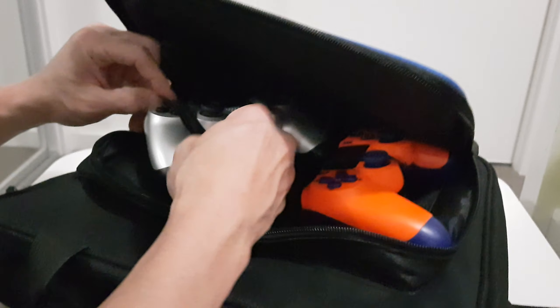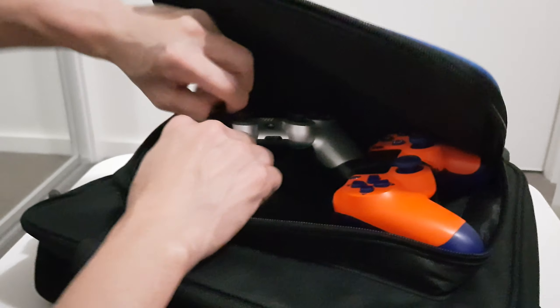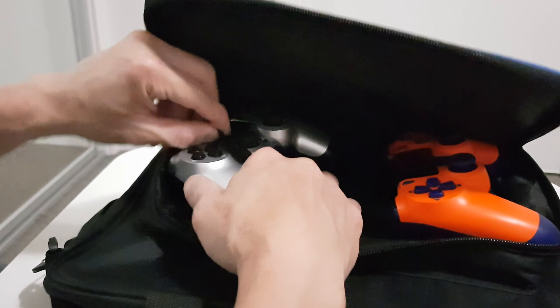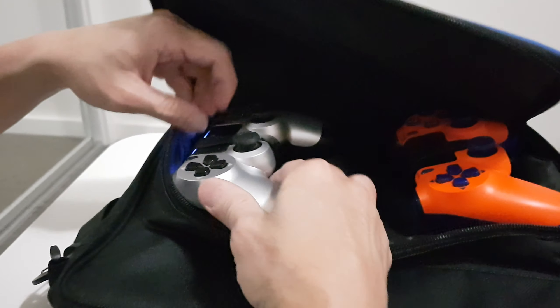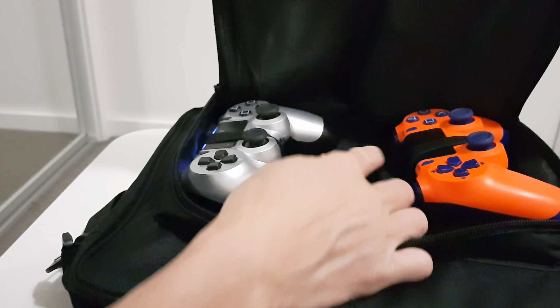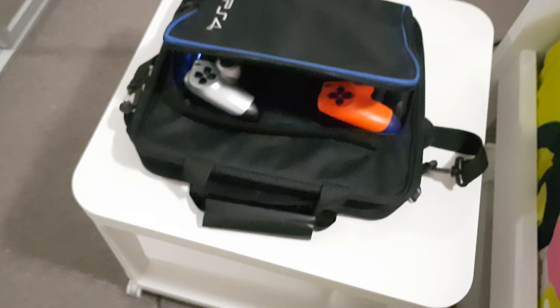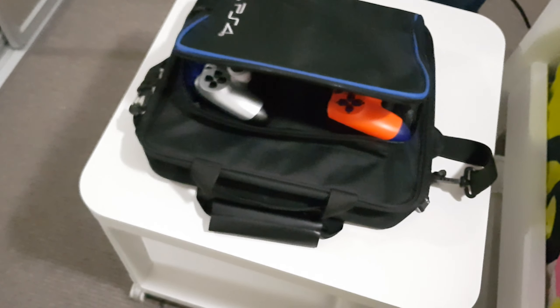So this bag — I ordered it because I'm going to travel overseas and I want to bring my PS4, the Slim one. The glacier white Slim PS4, not the Pro, not the Spider-Man Pro. Keep the Spider-Man Slim at home!